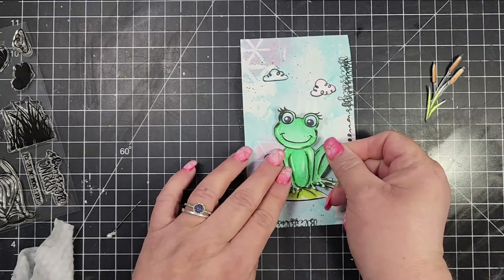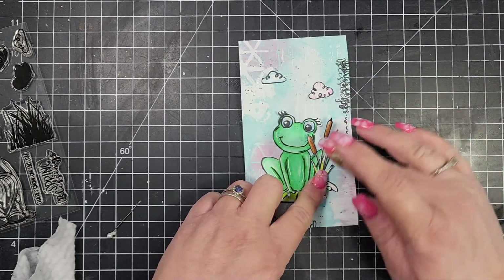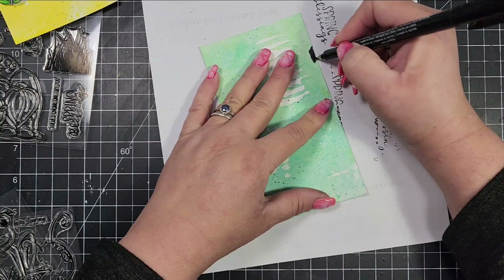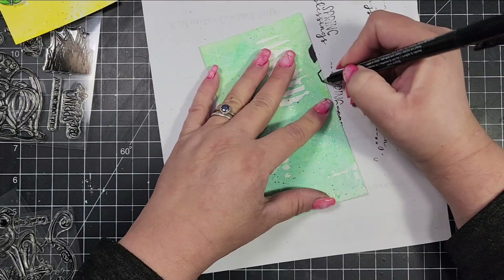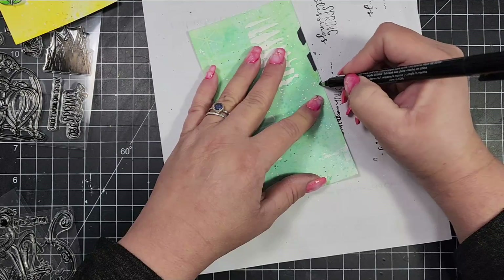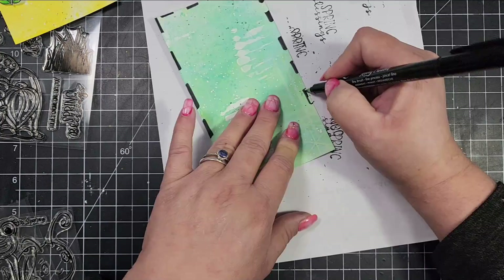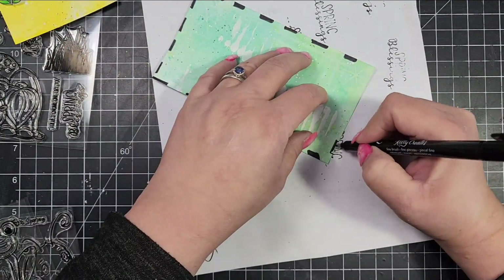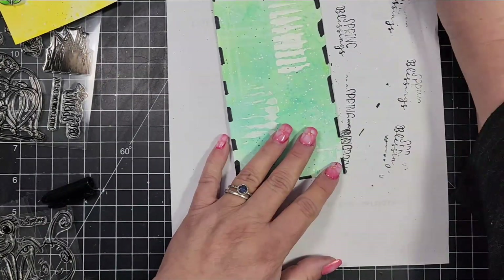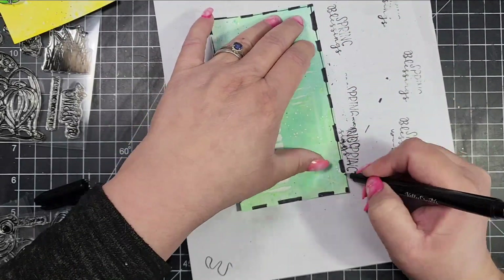I'm going to start assembling my cards. The first one is the cute little frog — he's got his lily pad and what I believe are called cattails. For this panel, I'm taking a permanent black marker and going all along the side adding some little skipped black lines, then connecting all of those with single black lines to kind of finish that off.